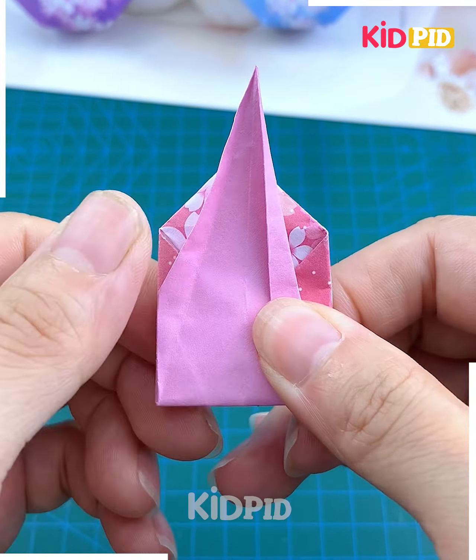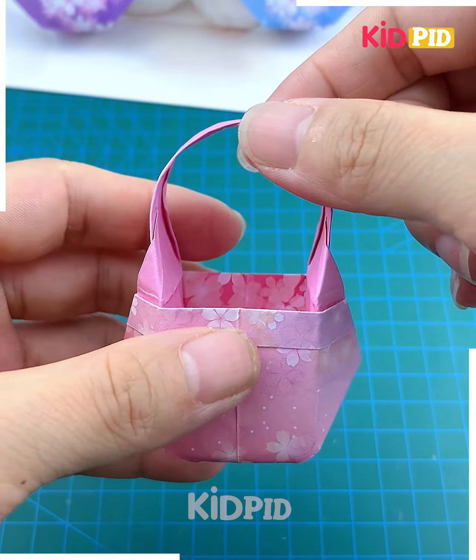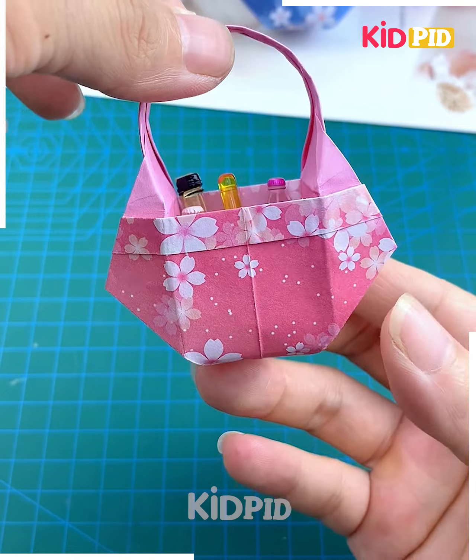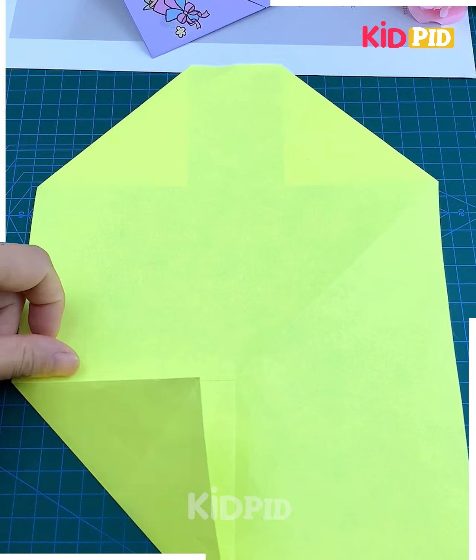Fold it into half and make a triangular shape like this. Now open it gently and you will get a box at the center. Fold it and make the handle, give it shape using your fingers, and look — your bag is ready! Now look at this leaf envelope — let's make it. Take a large paper and start folding it.